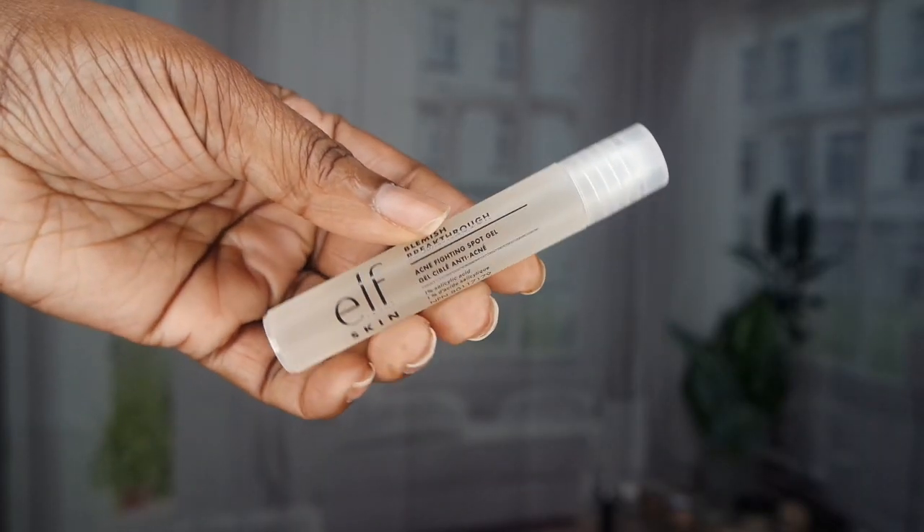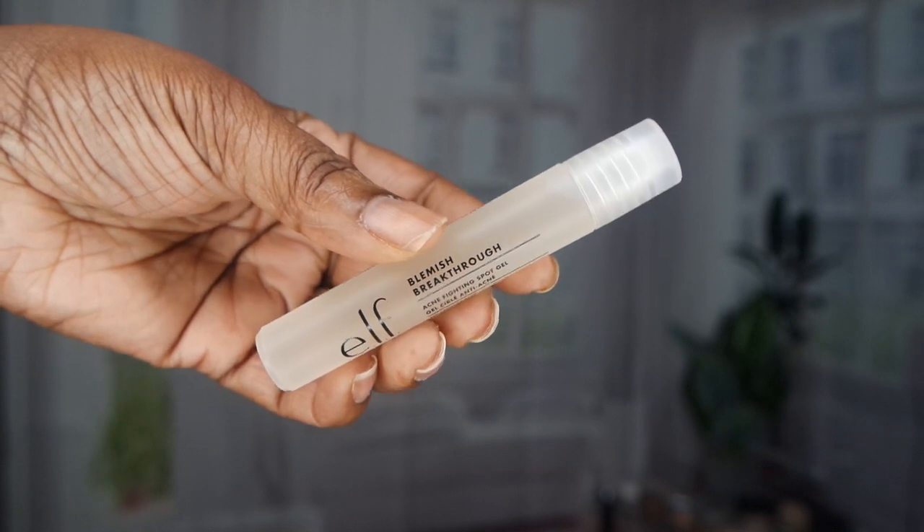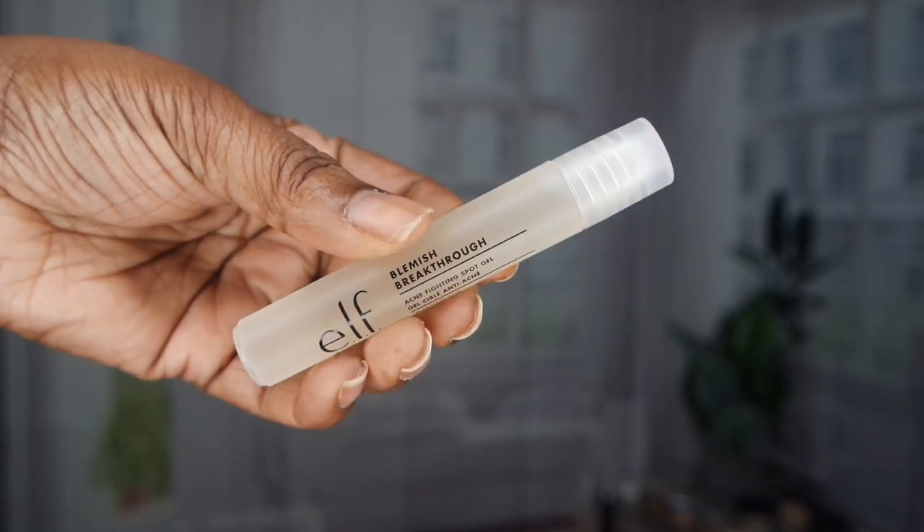Look at my skin — my skin is just amazing. And so the next step, I'm going to be using the Elf Blemish Breakthrough. This is also an amazing product. So if I feel like I'm going to be breaking out or have any dark spots around my face, I'm just going to rub this in. If I feel like I do have a pimple coming up here and there, like just around my nose, I'm just going to basically tap it into my skin. Because I'm not wearing any makeup while I'm waiting for my brows to heal, so I want my skin to be looking really, really healthy.